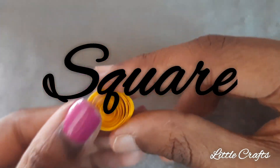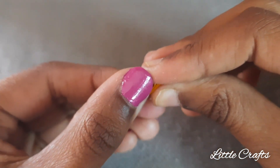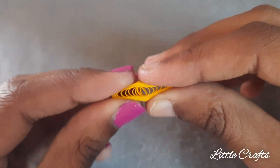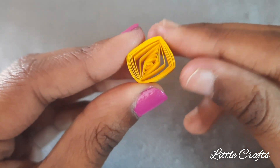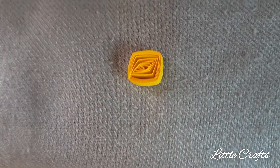Now let's learn to make a square quilling. First we need to make a leaf quilling and then turn it 90 degrees, that is perpendicular, and then press it again to make a leaf shape and then bring it to the shape of a square. We have done with square quilling.